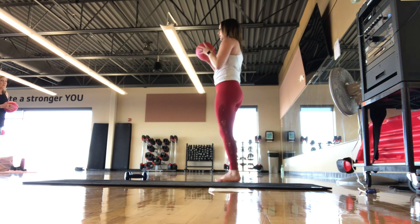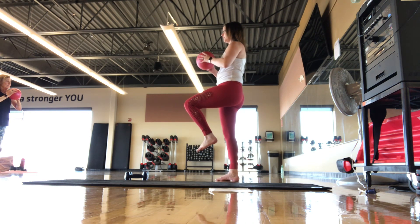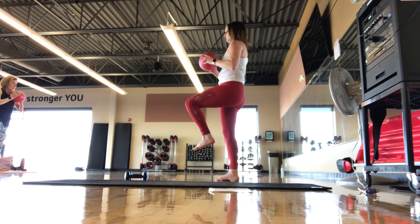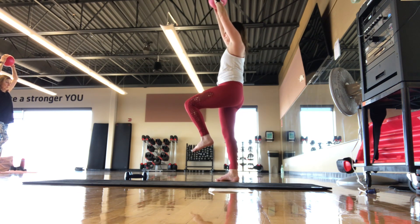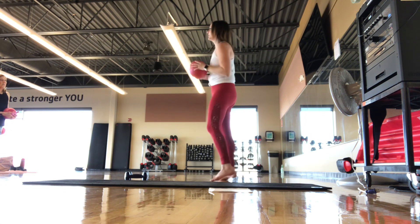Other side when you're ready — ball up to the chest, lift up the opposite foot. If you want to add on, take that ball up, strengthening that ankle on the ground. We're here for five, four, three, two, one. Set it down, shake it out.